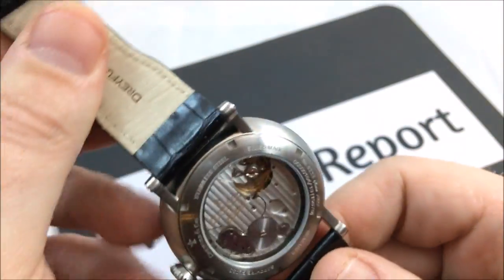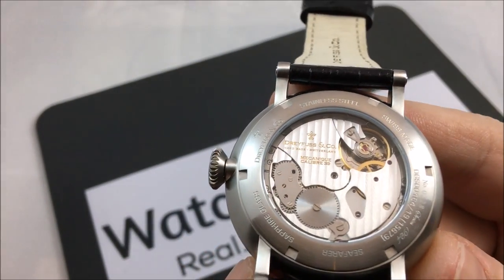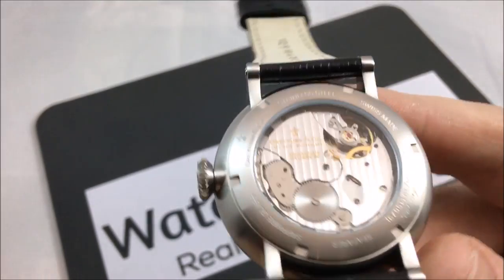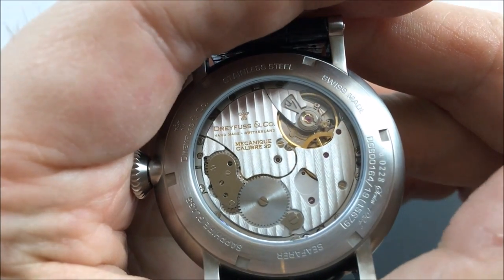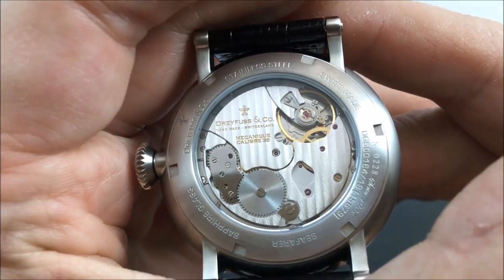You're looking at a 44 millimeter case, 22 millimeter lugs, 12 and a half millimeters in thickness, and a 51 millimeter lug-to-lug. Of course it does have a sapphire crystal, Swiss made. When we turn it around you will see the Eterna caliber 39 movement. Your price on this is fifteen hundred dollars — that is the going price.